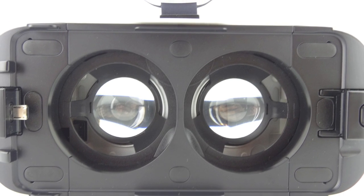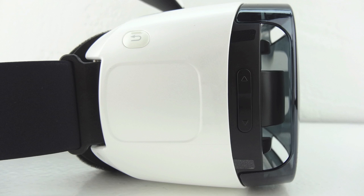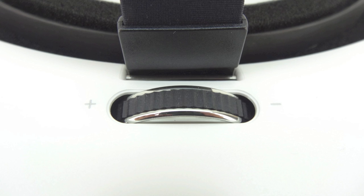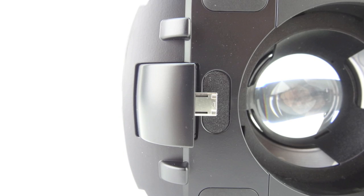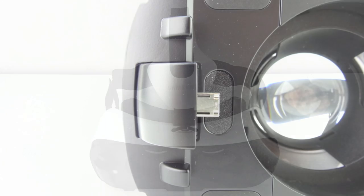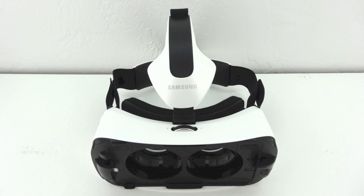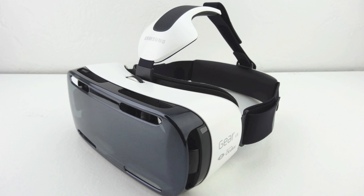Located directly on the right side of the headset, if you're wearing it, are our controls and touchpad, a dedicated back button, along with the focus adjustment wheel, volume keys, and a phone lock button. Located directly underneath the protective lens is our included male micro USB connector, which will accept a Galaxy Note 4 but not a Galaxy Note Edge.